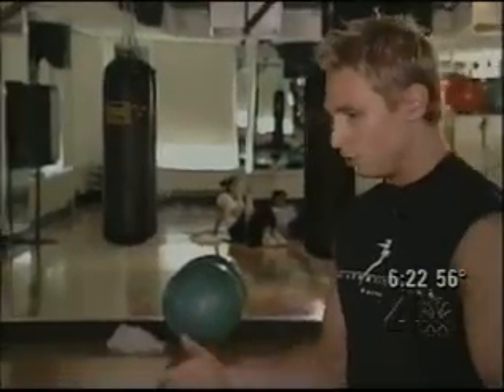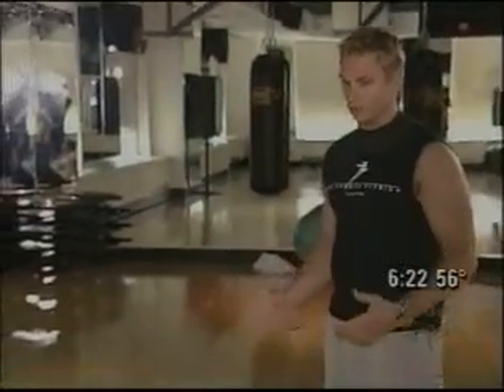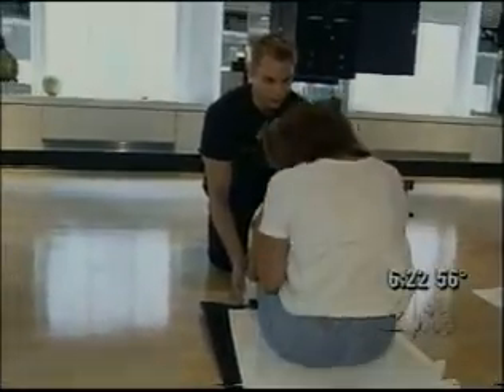We do an ab exercise, and then in between you do something unrelated, like an upper body exercise — a bicep curl, a shoulder press, a chest press, a push-up — and then you go into the ab exercise again, and then you do a lower body exercise, a squat, a lunge, something that's incorporating your lower body. So six weeks ago, here's what we could do.